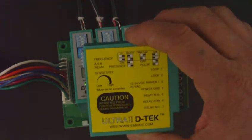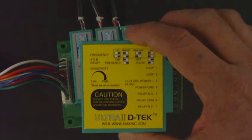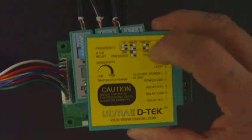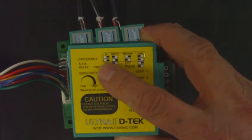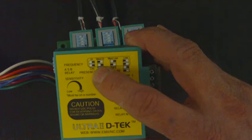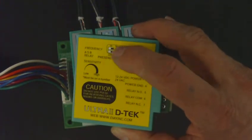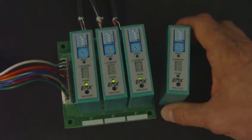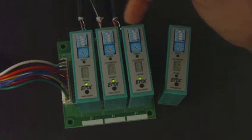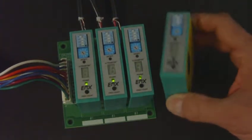All of the EMX Ultra 2 DTECs and other Ultra DTECs from EMX provide four different frequency settings for the loops: high, medium-high, medium-low, and low. There are two DIP switches that are used to control or set those frequencies. Currently, on all three of the loop detectors, I have the frequencies set identically — they are currently set to medium-high.